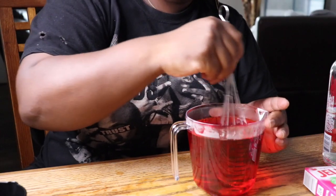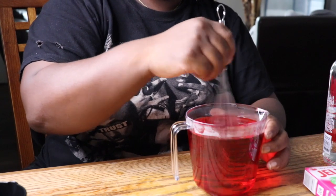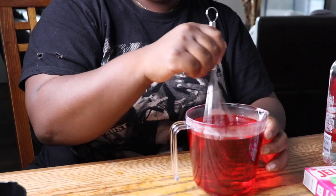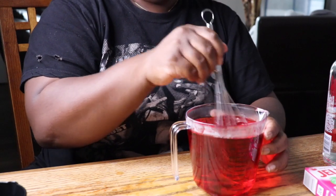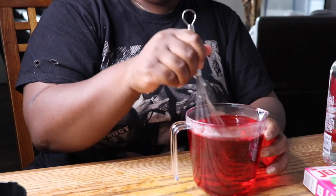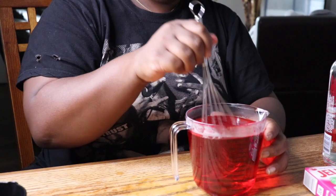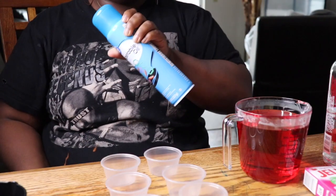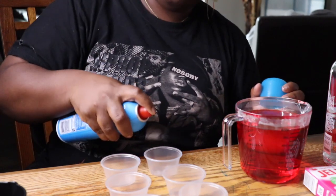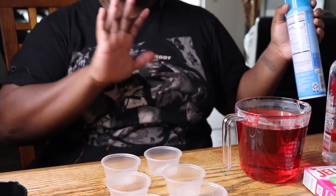Once everything is mixed together, go ahead and give it a good stir. I want to make sure this liquor meets this Jell-O and this Jell-O meets this liquor — I want them to get well acquainted. And once you're done mixing, all we have to do next is put the mixture in our shot glasses or shot cups, whatever you want to call them. Vegetable oil spray keeps the shot from sticking to the bottom of the cup. Let it sit and then you're good to go.